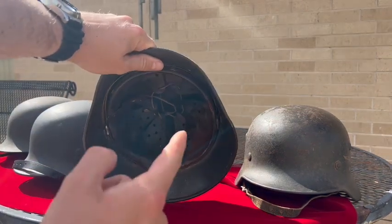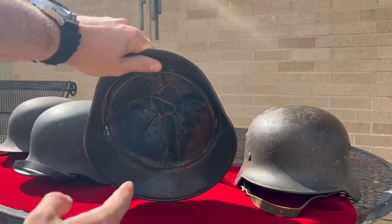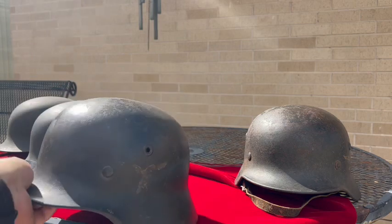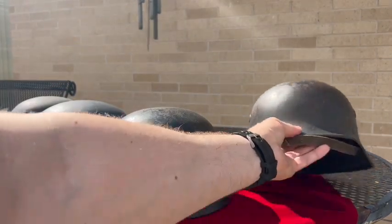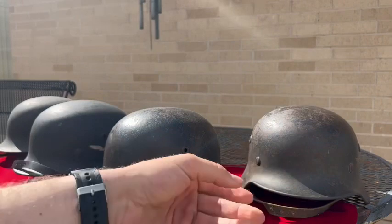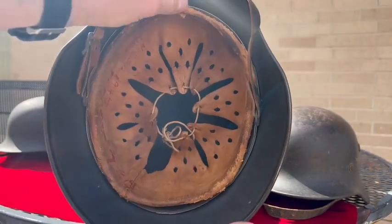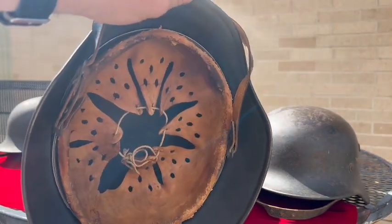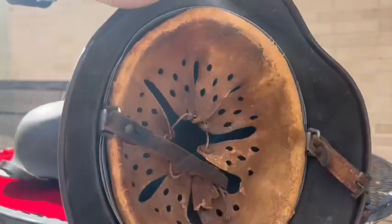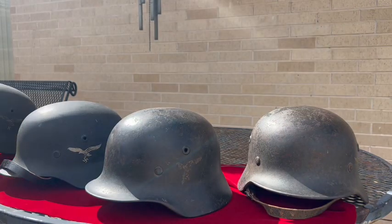Inside the helmet is pretty cool too. The less-rough paint versions both still have liner bands and the same type of canvas used for the liner. The two that are the same color and texture have the same liner and liner band. Over on the rougher texture standard M40s, we have the same liner canvas and a double-banded aluminum liner — and that matches the other rough texture one as well.